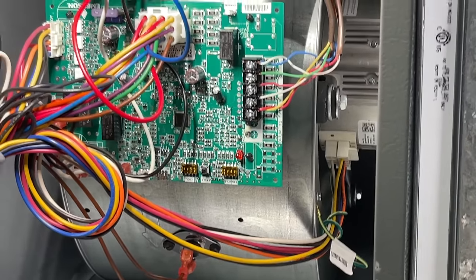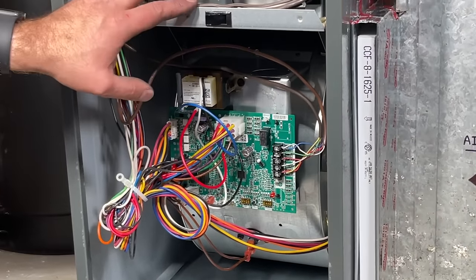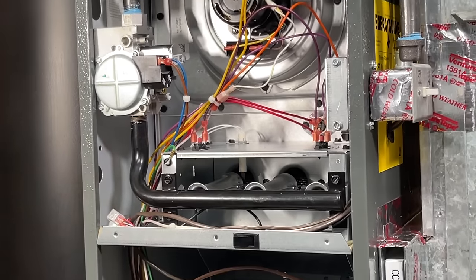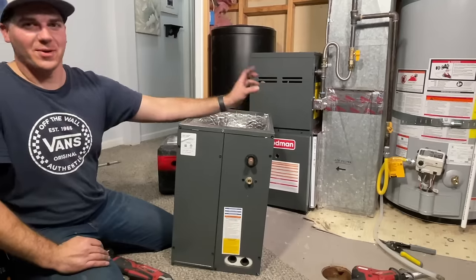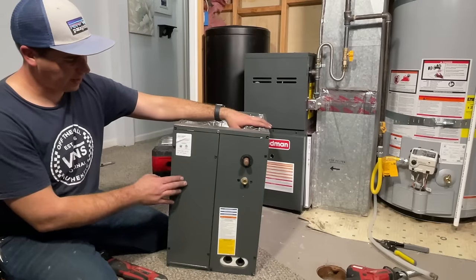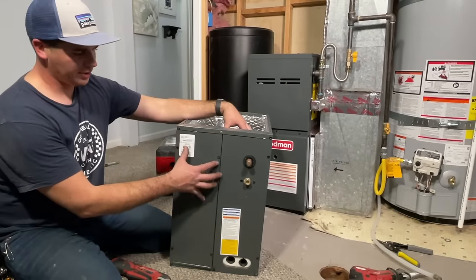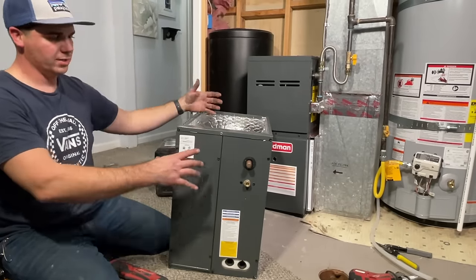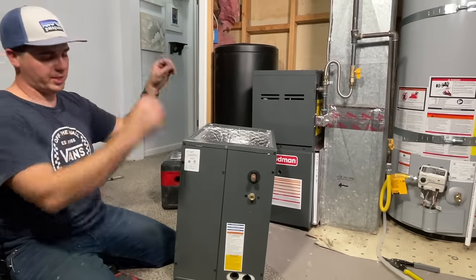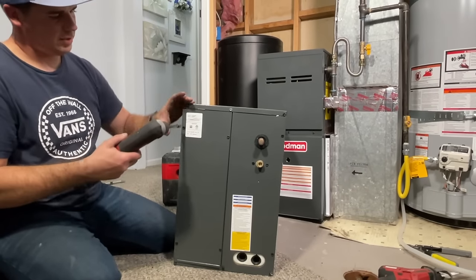Those are all snugged up — the thermostat wires are good. We can go ahead and put our bottom and top covers on. Once we start this unit up, we're going to test the gas pressure and make sure everything is good. Our electrical, gas, return air, and thermostat wiring are all done — we are ready to get our evaporator coil mounted. The easiest way is to take this front cover off, slip the actual coil out, set our housing in place, and build our transition.